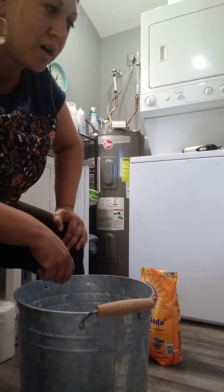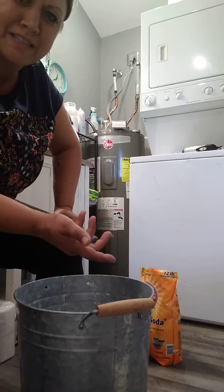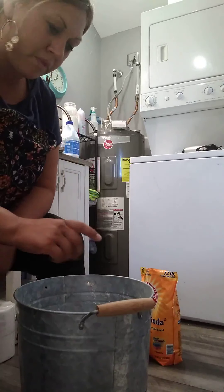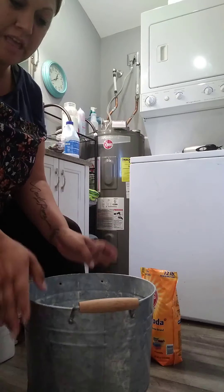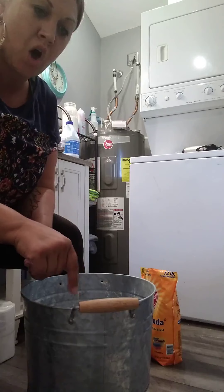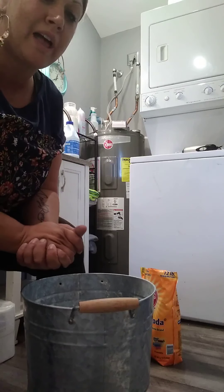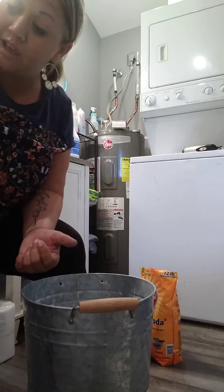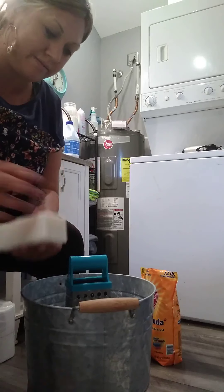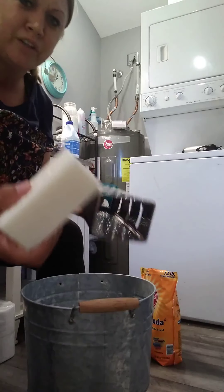I have this handy dandy little handheld blender thing that I bought — it grinds everything down really fine, like powdery. I put it in my little metal bucket and as I add each ingredient I mix it so it's thoroughly combined. Every scoopful that goes into the washing machine will have all the ingredients evenly. It's easy, it's cheap, and it's fun.